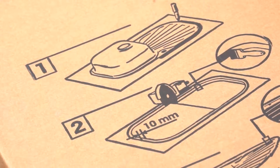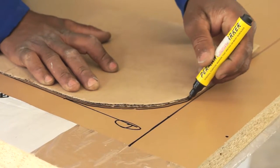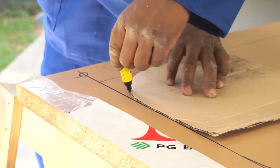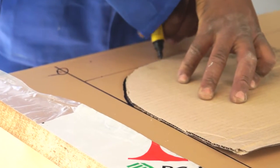New sinks often come with a template printed on the sink packaging. If you're making your own template, remember to draw the inner dimension of the sink, otherwise the hole you cut will be too big and the whole sink unit will simply slip through.